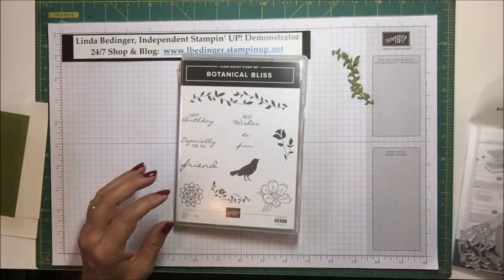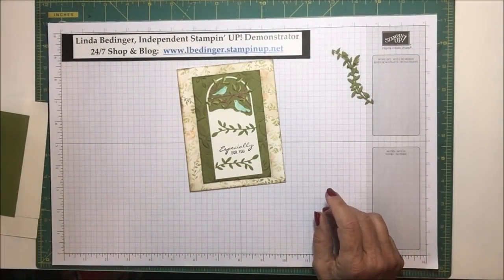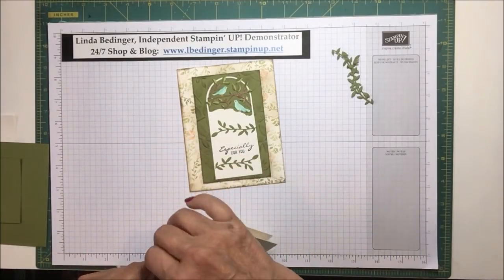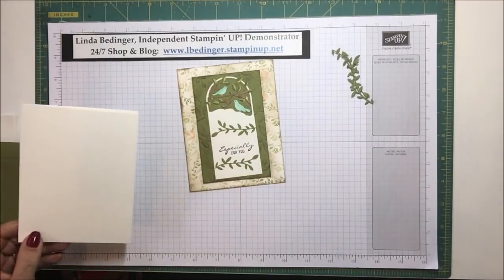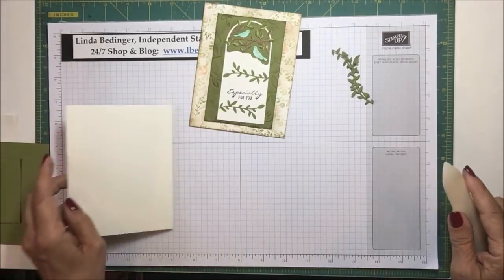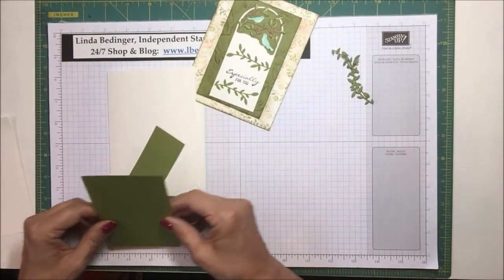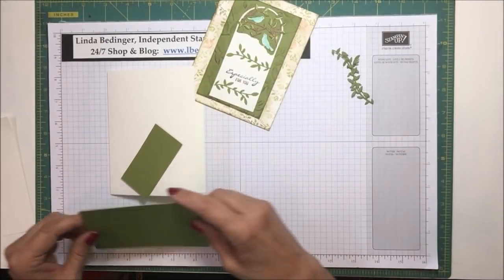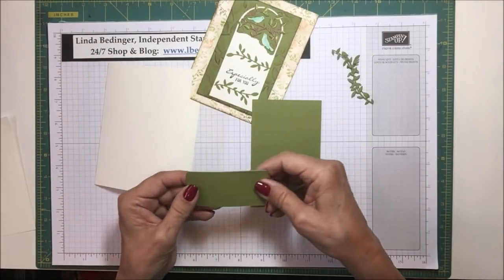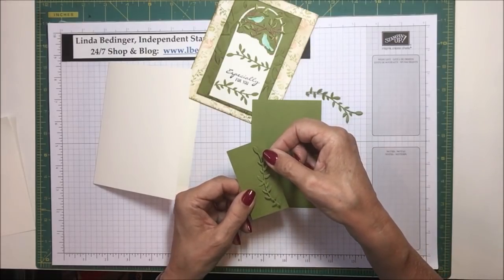I've already cut out my pieces here, so let me set this material aside. What we need to make this card: I used a very vanilla base, eight and a half by five and a half, scored and folded at four and a quarter. Then I have a piece of old olive that measures three inches by four and three quarters.